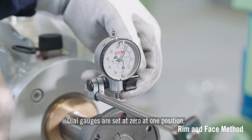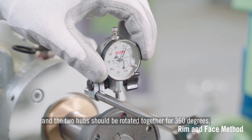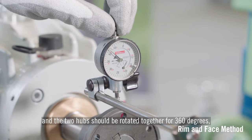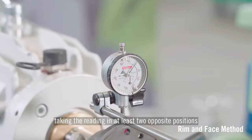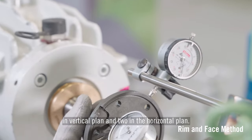Dial gauges are set at zero at one position, typically at 12 o'clock, and the two hubs should be rotated together for 360 degrees, taking the readings in at least two opposite positions in the vertical plane and two in the horizontal plane.